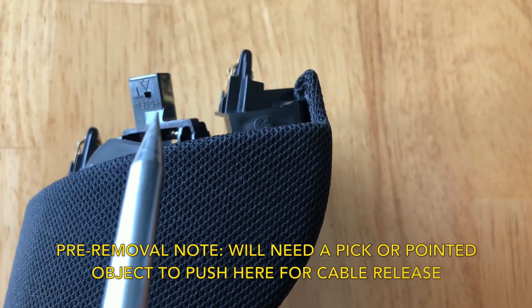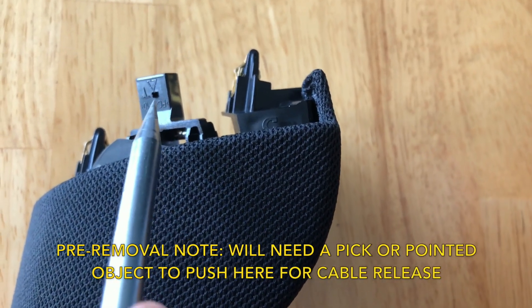Just a pre-removal note: you'll need a pick or pointed object to push here for the cable.